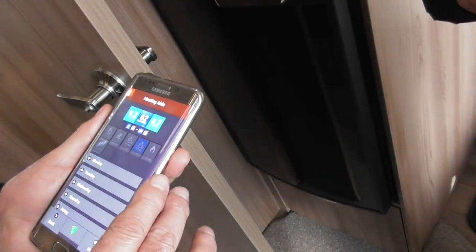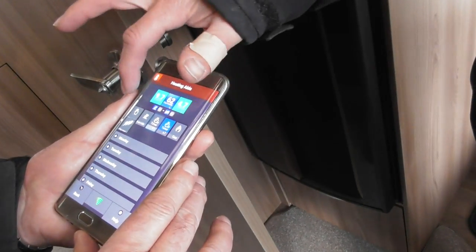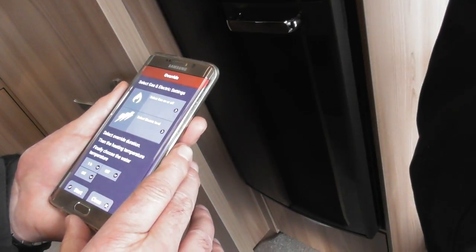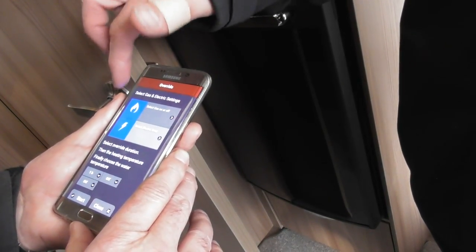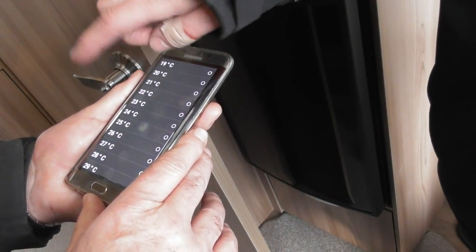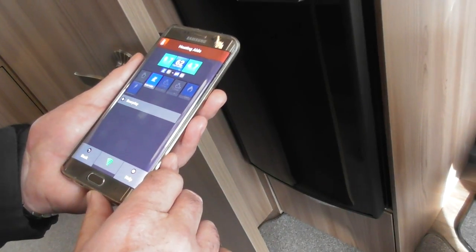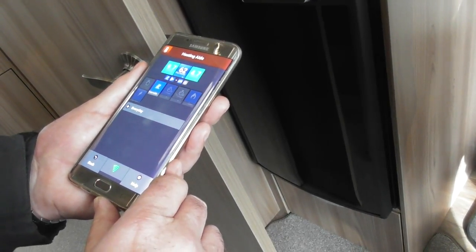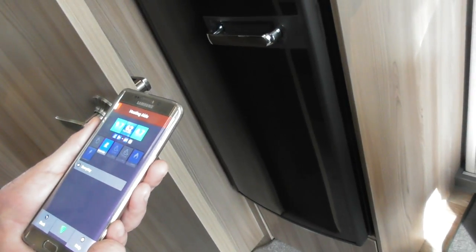Back to heating. You can go for an override. So with the override, as I said, you may already have a timer set — what you can do is override it, so I want the heating coming on now. You can select gas or electric, one, two or three kilowatts, how long you want it for — an hour — and what temperature you want to set it at. So we'll set it at 25 degrees, then start. The panel's opened up. So we've got heating running — we set it for 25, one kilowatt and gas. Then it will run for one hour, then shut it back down to the timer, whichever the timer was set to.